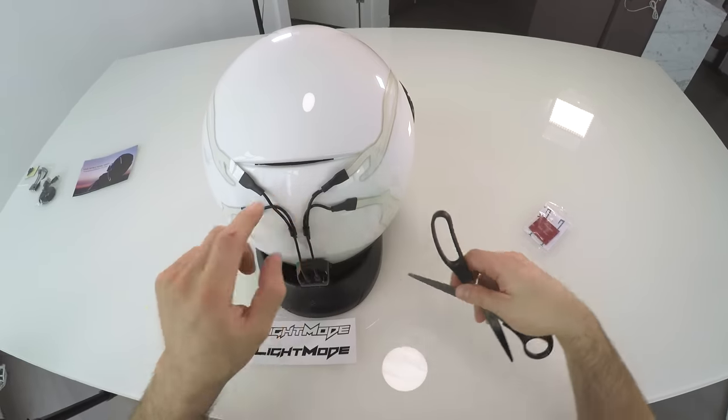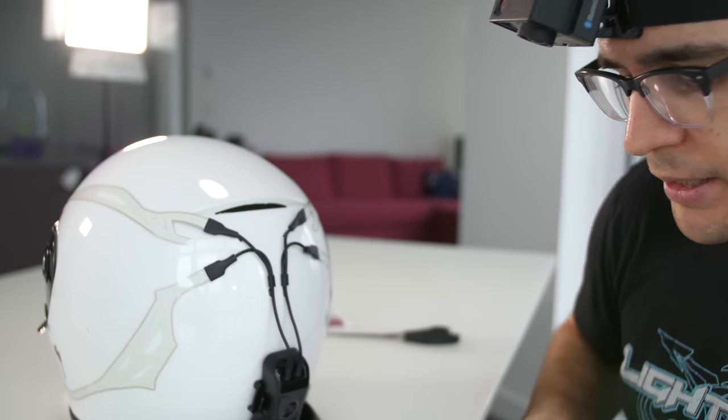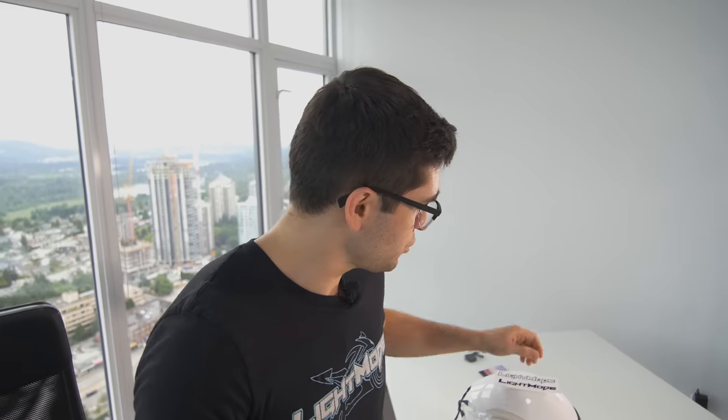You don't have to do this step — I just prefer the wires to be kind of flush with the helmet. Totally up to you guys depending on your level of perfection. For the last final touch, we're going to be sticking on these light mode decals onto the helmet so that if these scam artists are going to steal my content, at least they're going to have my light mode branding all over the video to make it just a little bit harder to get away with it.